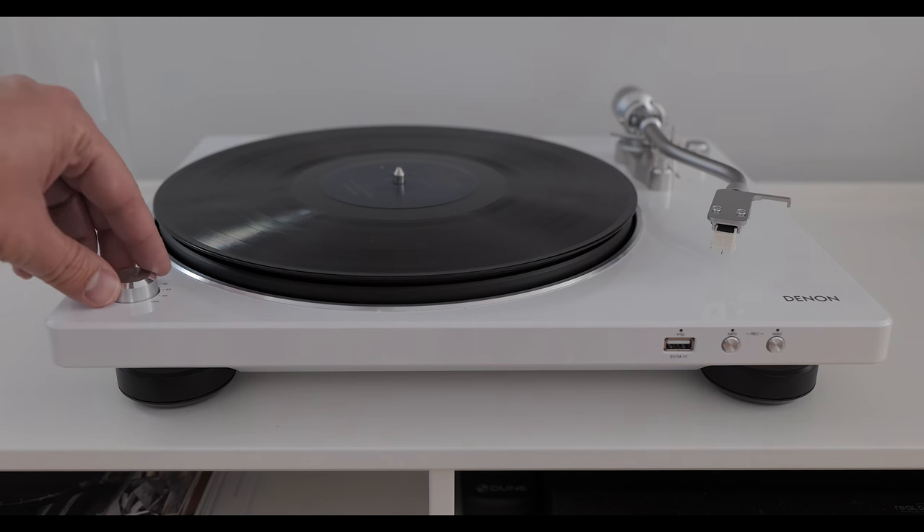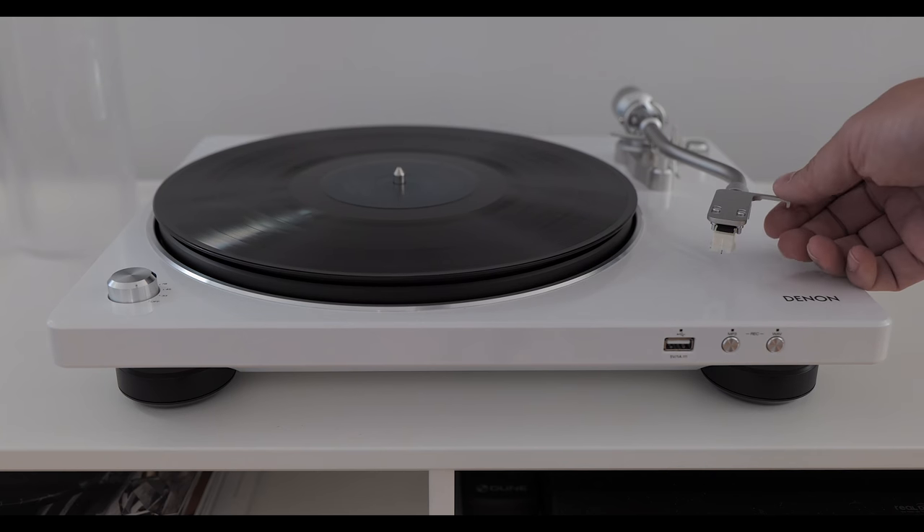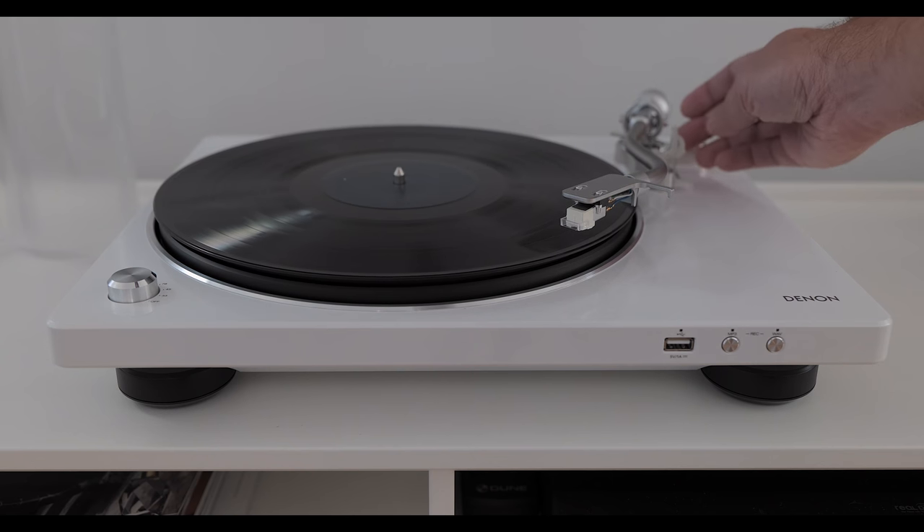At $599 you can get a Music Hall Classic or a Fluance RT-85. You can even save money and get a U-Turn Orbit Special with built-in phono preamp and an Ortofon 2M Red or 2M Blue cartridge for less money. All of those tables, in my humble opinion, outperform the 450 USB out of the box. The 450 USB can be made to compete with those tables with some minor tweaks — mainly to the cartridge. But if $500–$600 is the top of your budget, you're better off buying the DP-400 at $499 and immediately buying a new cartridge, rather than spending all your money hoping for the best out of the box from this table.